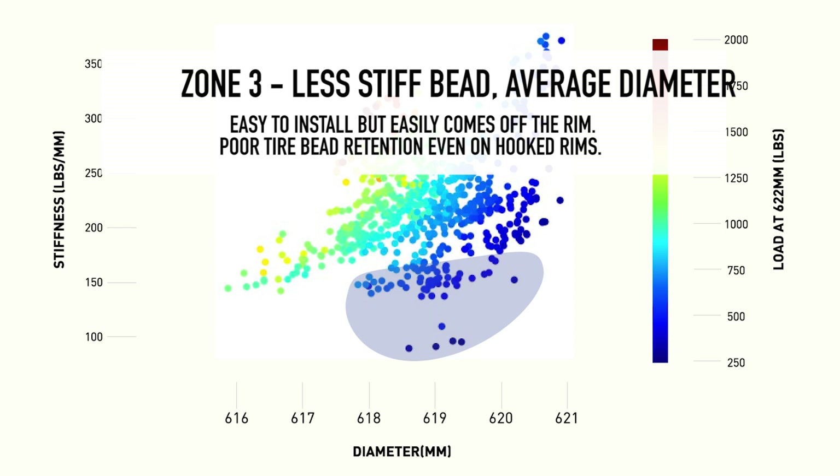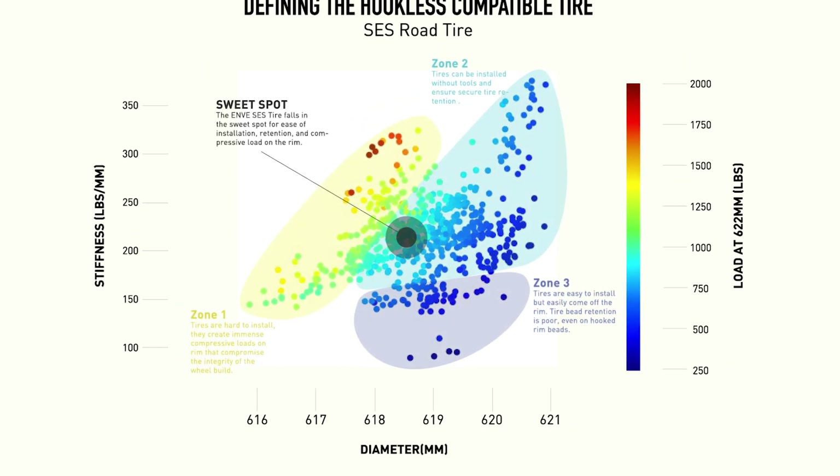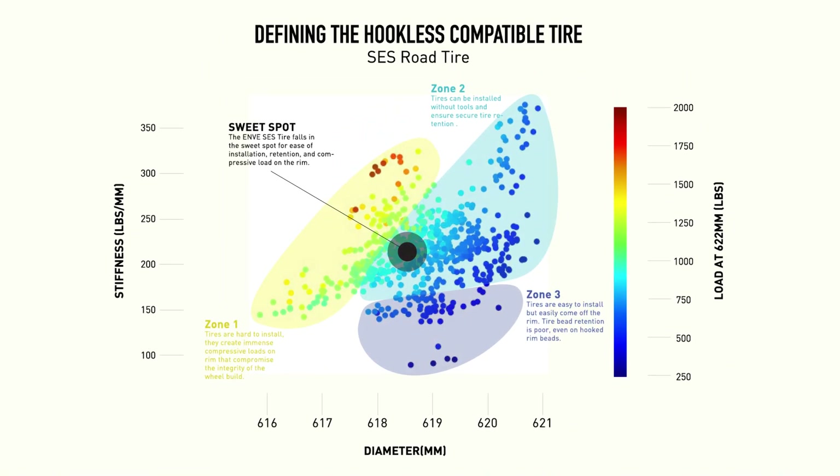When hookless came about, there was nothing to catch these tires, and they would tend to blow off the rim at low pressure because the bead stiffness was so low. Even if the diameter was safe, the stiffness meant the diameter would change over time — with heat or varying pressure — and the tire would eventually come off the rim. This chart shows the full range of where tire manufacturers have developed tires and where the sweet spot is to ensure retention on a hookless rim.